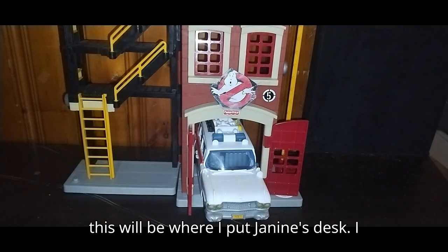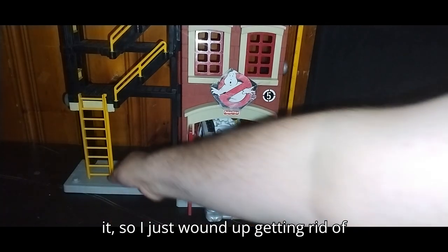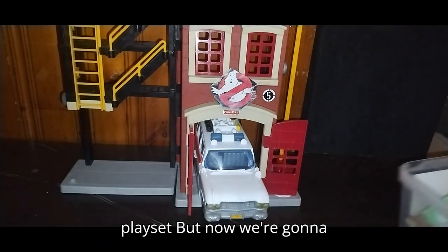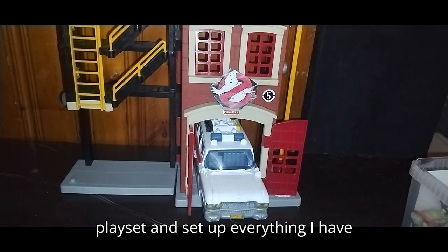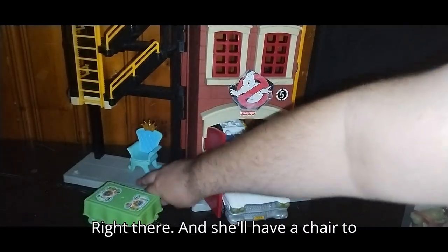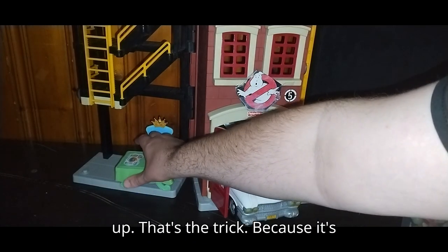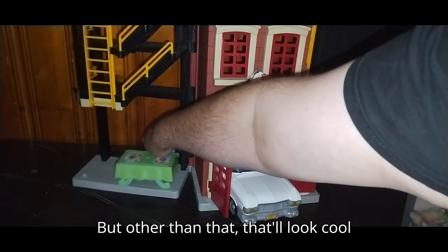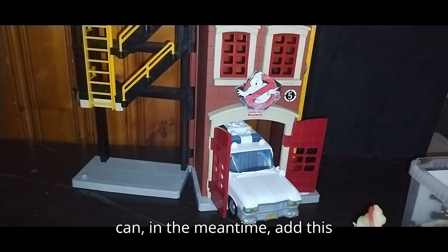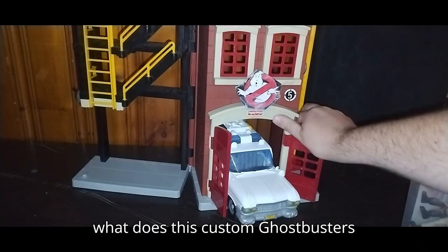I will have to add some beds up here for my Ghostbusters to sleep in, and this will be where I put Janine's desk. I did have a Janine fill-in figure — I tried to add some glasses by painting them on, but I did more damage to it, so I wound up getting rid of her from this display. I'll have to get a proper Ghostbusters Janine to complete this playset. We've got Janine's desk, which will go right there, and she'll have a chair to sit in. The trick is going to be getting the chair to stand up — it's really not a great stand-up chair. But other than that, it'll look cool for furniture for Janine to sit at her desk.